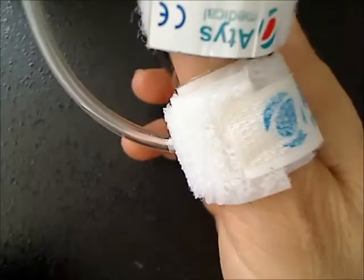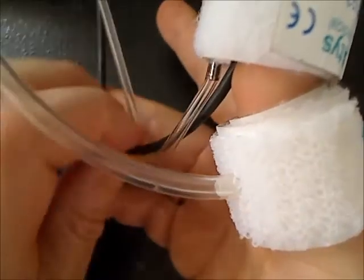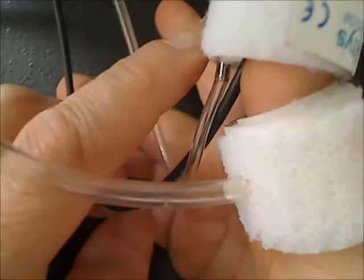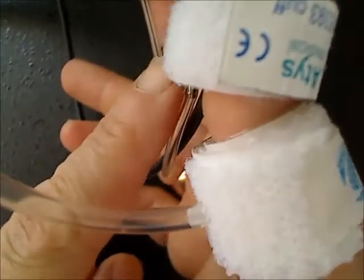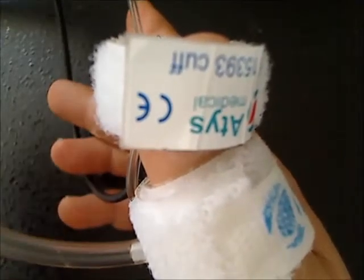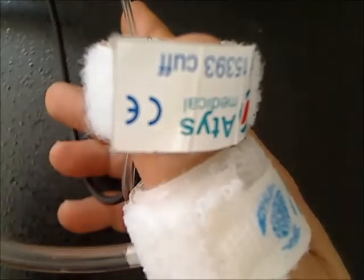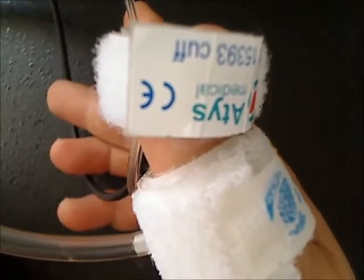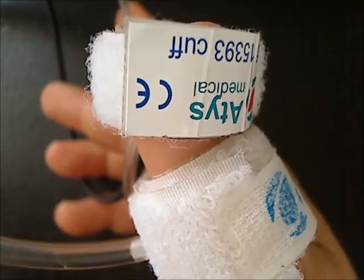Please note that the sensor cable must go downwards. It must not go upwards. If it goes upwards, it is likely to pull the sensor away from the toe, and in this case the SysToe is likely to collect parasitic signals.